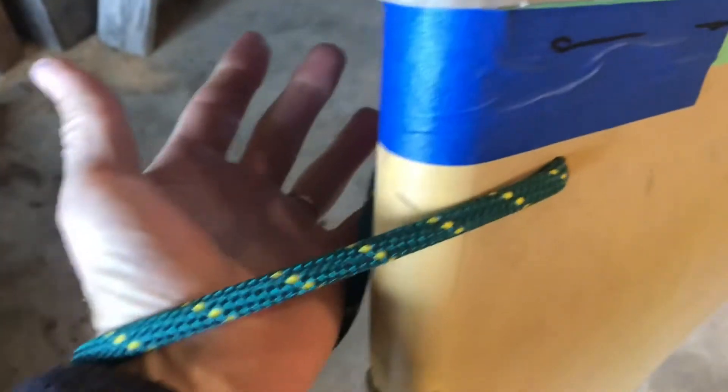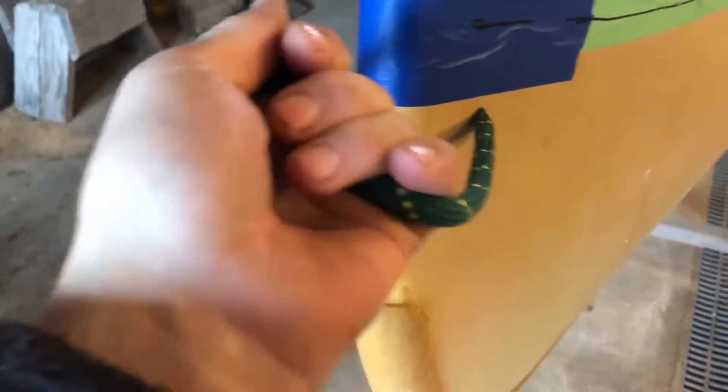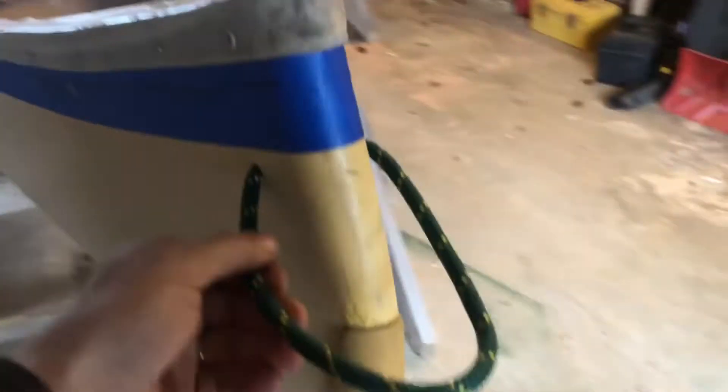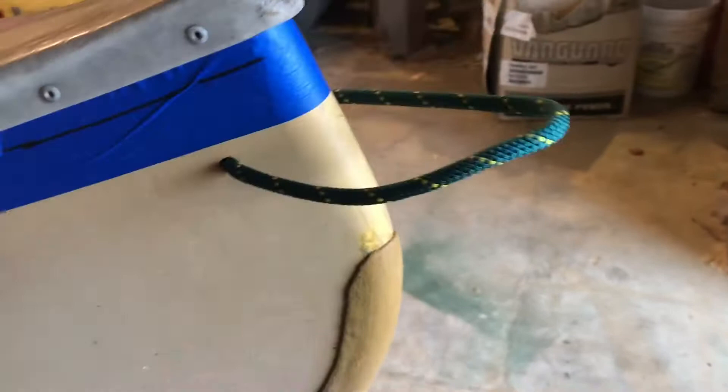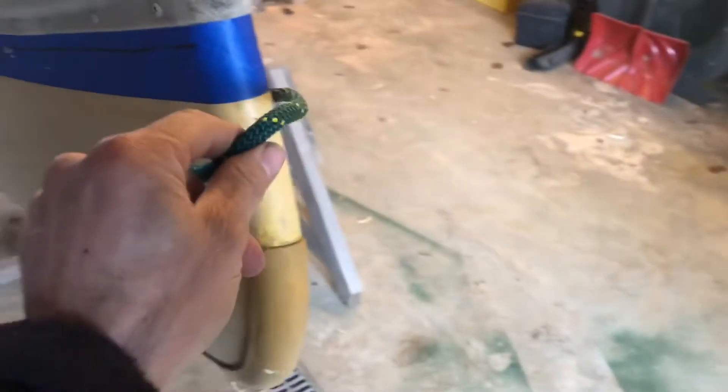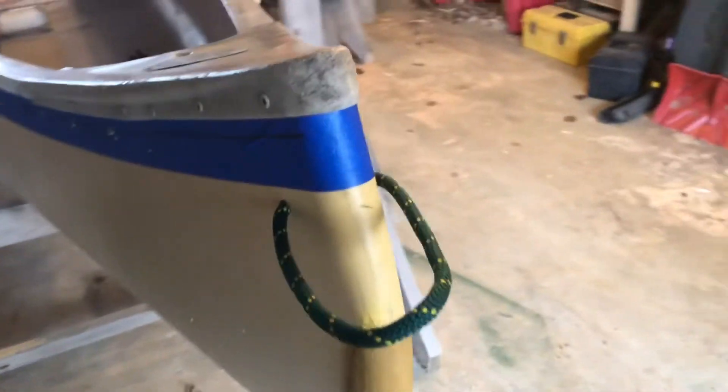That's too big of a loop because you can get your hand in there. If you're in a rescue position, you wouldn't want somebody to be tempted to use that as a grab loop — it's not a grab loop. You can hang on to the boat here if you want, but this is not for lifting the boat; it's for fastening lines to.